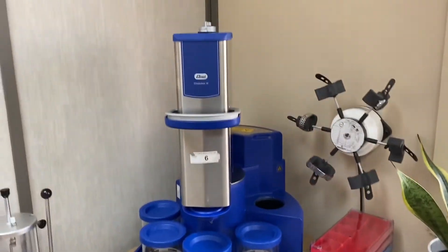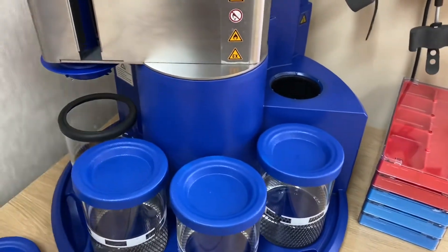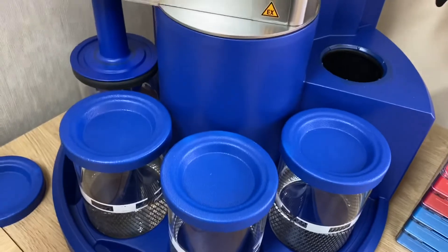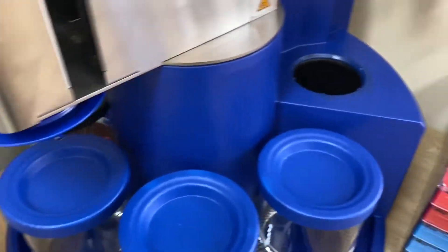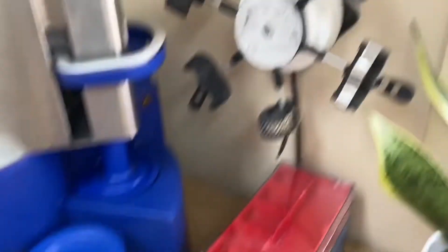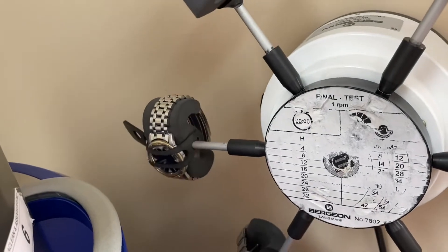Over here we have the four-stage Elmer manual cleaning machine. Basically the watch goes in the small compartment trays here. It gets moved around, lowered in, and it oscillates in the cleaning machine like that. Then it goes all the way around through the cleaners, through the rinsers, and then we put it into the drying compartment and it dries. Over here we have the Bergeon final tester — this tests automatic watches to make sure everything's working correctly. At the moment we've got a couple of vintage Seikos on the winder, and a vintage Zodiac that's on test right now too.